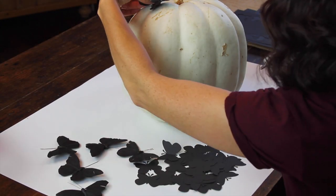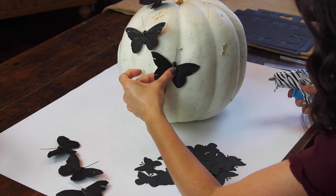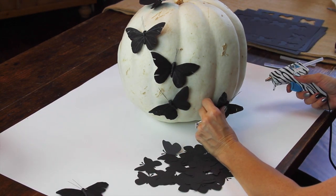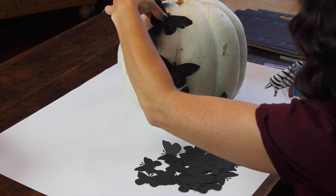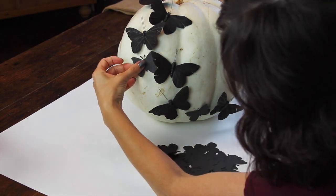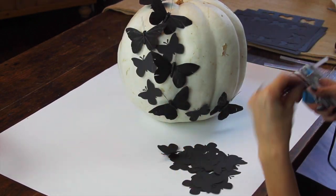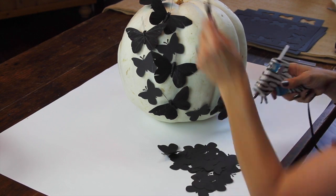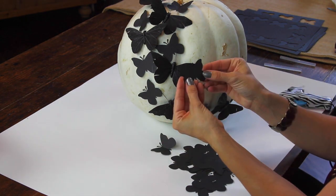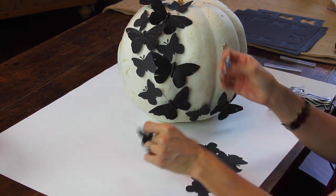I grab my glue gun and start gluing on the monarch butterflies first. Next, I'm going to take my paper butterflies and glue down the first layer. Then I'm going to take a second layer of butterfly, fold it in half in the middle, and put that on top of the first layer. This is going to give me a really cute 3D look to this paper butterfly.